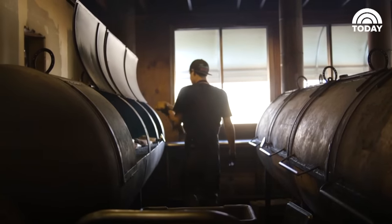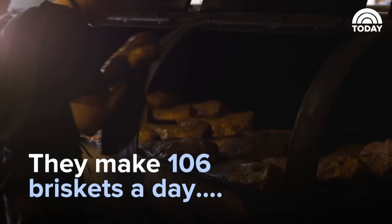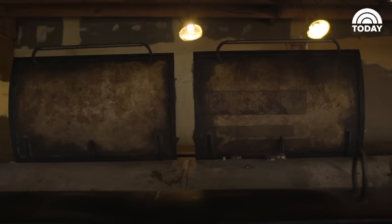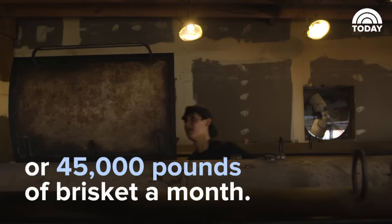We started off in a barbecue trailer, and I was cooking two briskets a day, hoping that one would turn out pretty good. Now we do 106 briskets a day — 45,000 pounds of brisket a month.